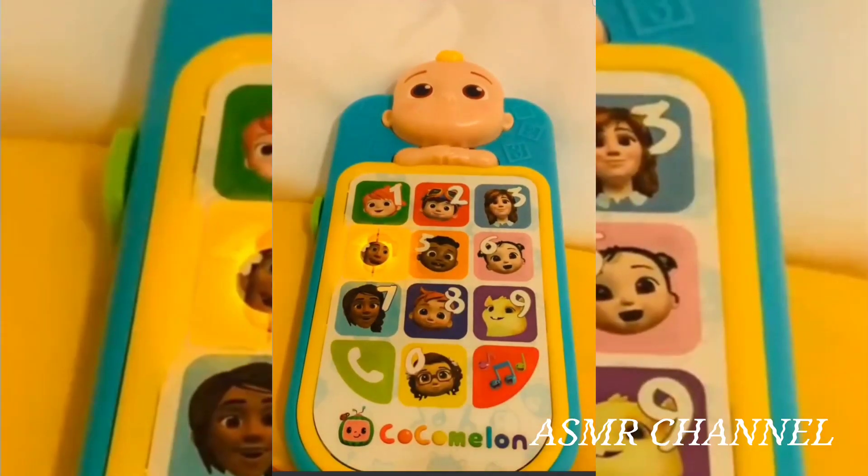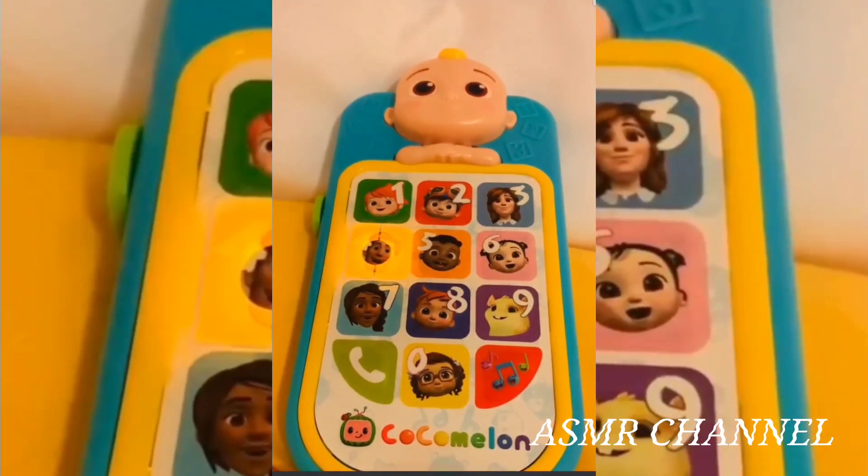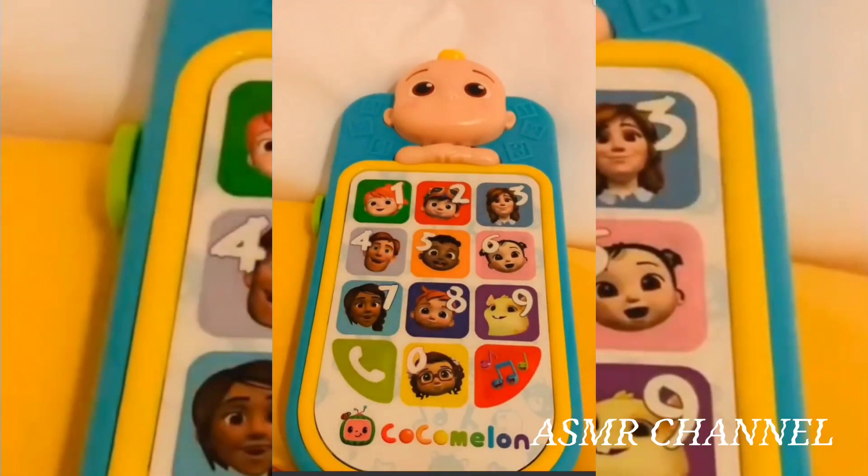Four, let's learn about the weather with Dad. When the sun is in the sky, that means it's sunny out.